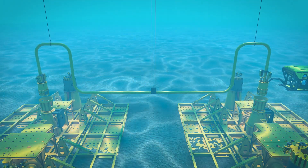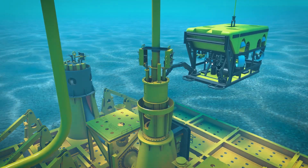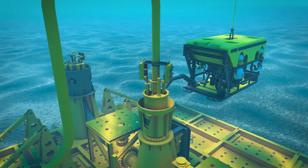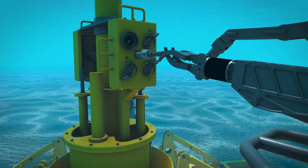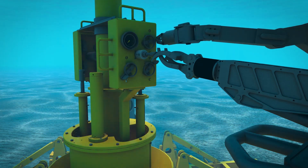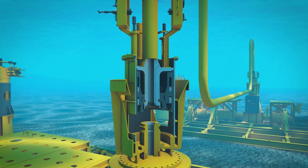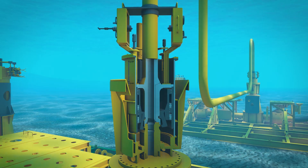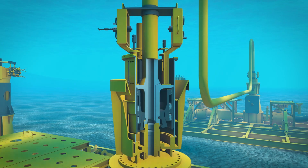Additional options are available for client-specific requirements. Once properly seated on the soft land structure, the ROV will begin the final installation sequence. The ROV will initiate the soft land system via hot stab. In one smooth, controlled operation, the jumper is lowered and fine alignment of the hubs takes place. This ensures the seal properly engages the hub surface.